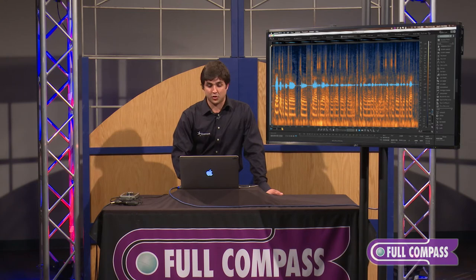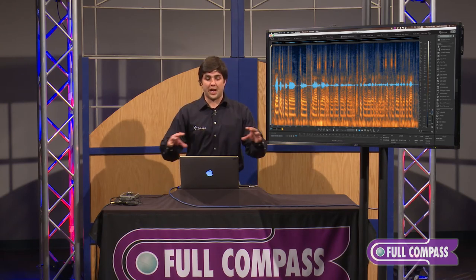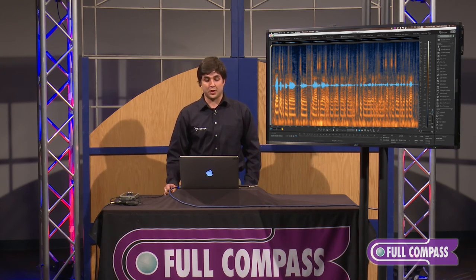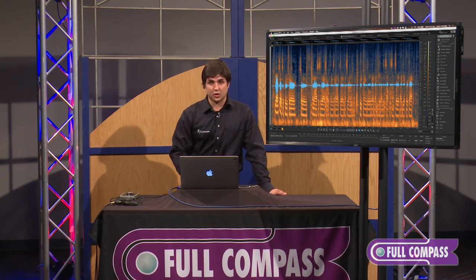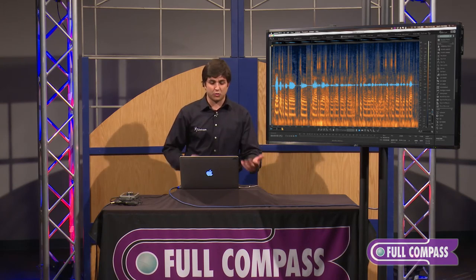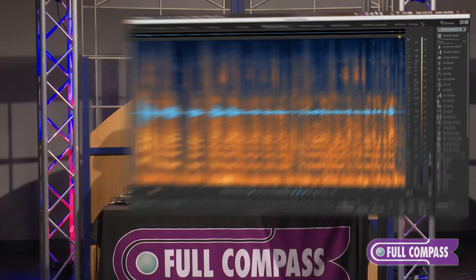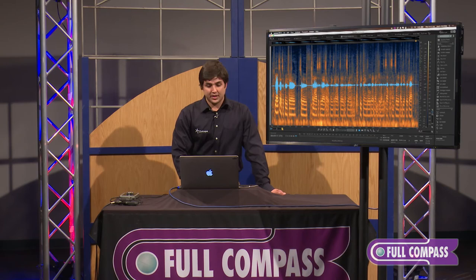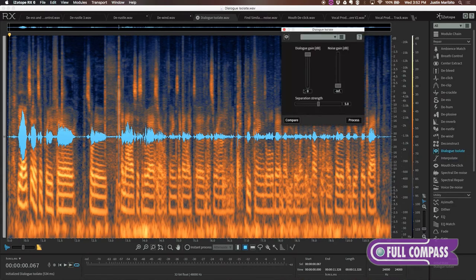The next piece I'm going to go into is our Dialogue Isolate module. I like to see this as a reverse denoiser — where in our denoise module with static noise, we learn the profile of the noise and reduce it in volume, here we learn the profile of the dialogue and reduce the volume of anything that isn't dialogue audio. In this interview, somebody was setting up a video camera in the background and it's really audible. [Audio: "I would say that's a pretty fair sort of analysis of the way I start with things. I like to mess around and tweak things a little bit, and that usually lends itself to some sort of idea for a track."] These aren't standard static noises and it isn't even wind, so we'll use the Dialogue Isolate module, load it on default preset, and quickly process.